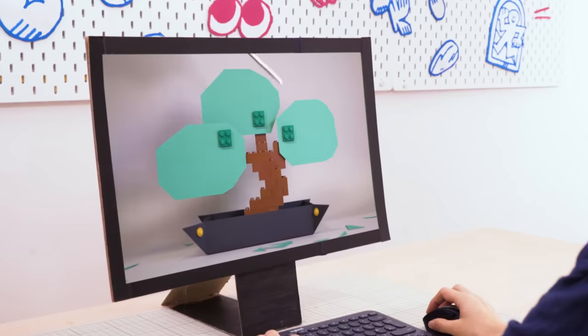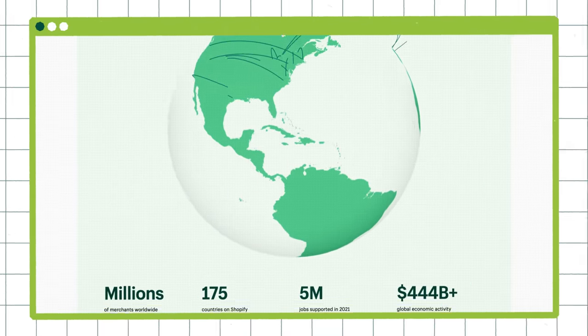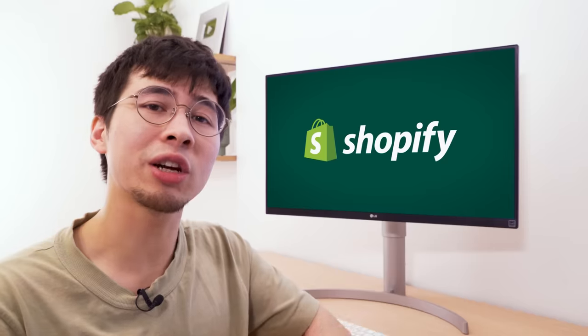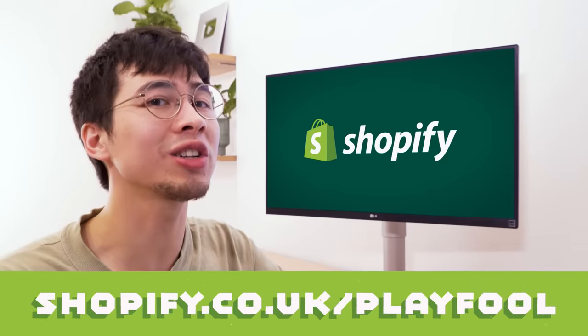Thanks to Shopify, we've been able to bring Playful beyond the screen and allow thousands around the world to enjoy our ideas physically first-hand, which, as small creators, is pretty amazing. So if you also love to make things and want to take your ideas from the workshop to the shop, then check out shopify.co.uk/playful and take the first step into launching your own online store.